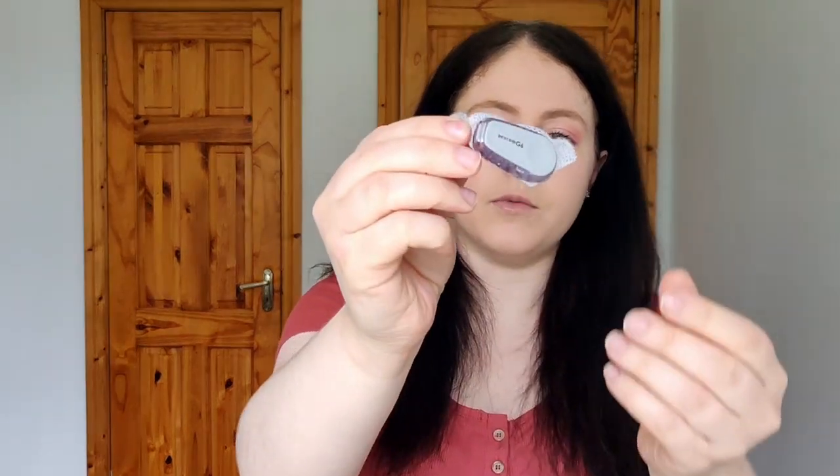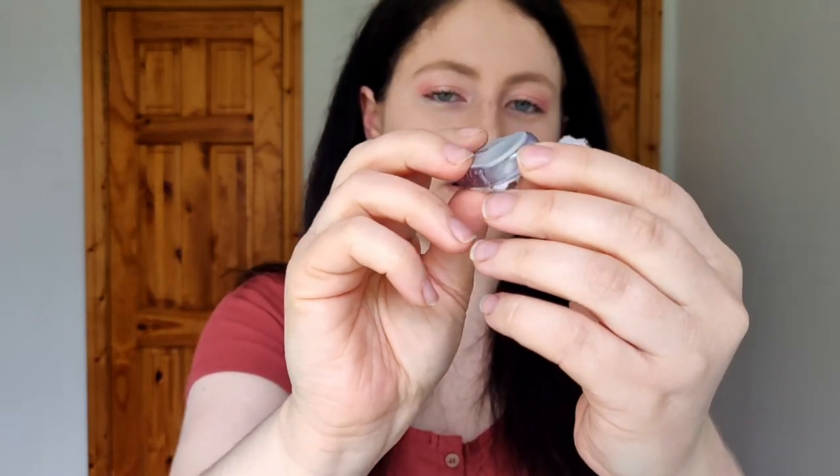I'm currently wearing a Freestyle Libre that was about to expire, but this sensor ends today so I'm going back to Dexcom. My last Dexcom sensor had a transmitter on top, and that transmitter has actually expired. Normally you'd take off the transmitter from the old sensor and reuse it for three months, but this is the very first one I've had and it's now dead — the three months are up, so it's time to do a new transmitter change.